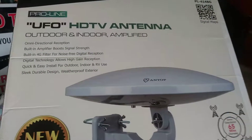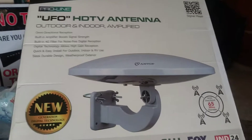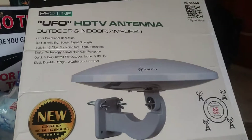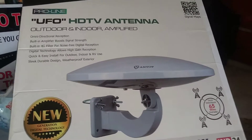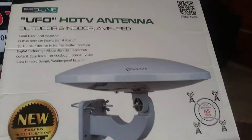Now, since we've been RVing, we have tried many antennas out. I was excited to get this antenna because I thought it would be different. But the antennas are very similar in the amount of channels they get.